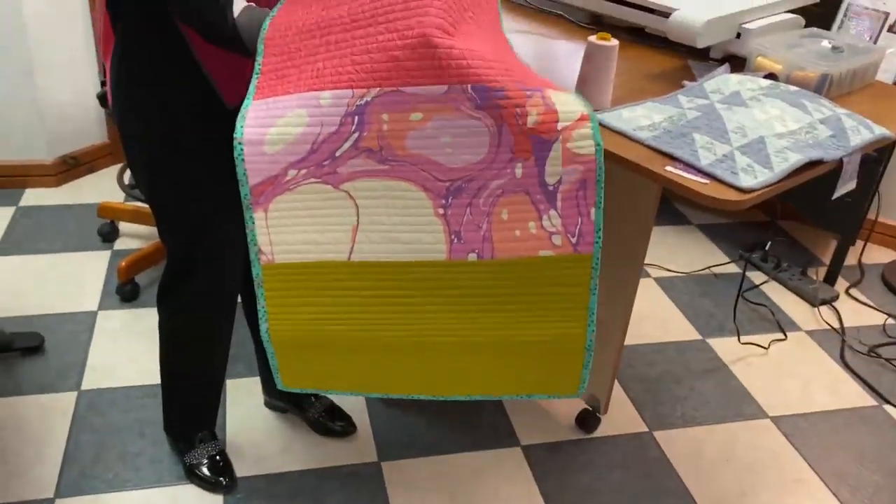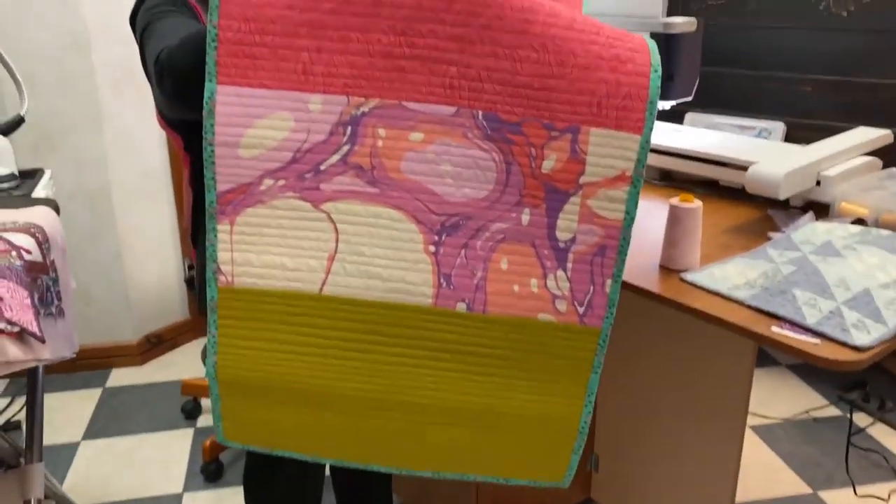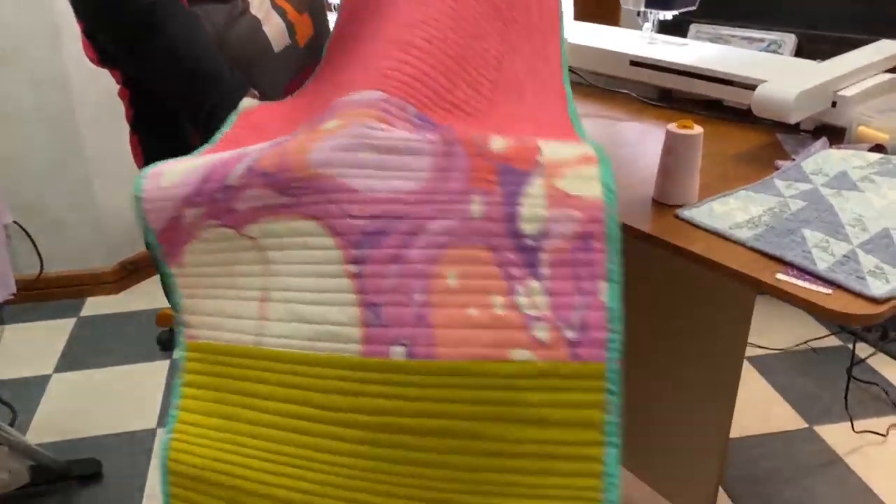I didn't have a big enough piece for a one-piece backing, so I pieced my back. And that's what happens to many. That's all Tulip Pink fabric too, so a lot of fun.